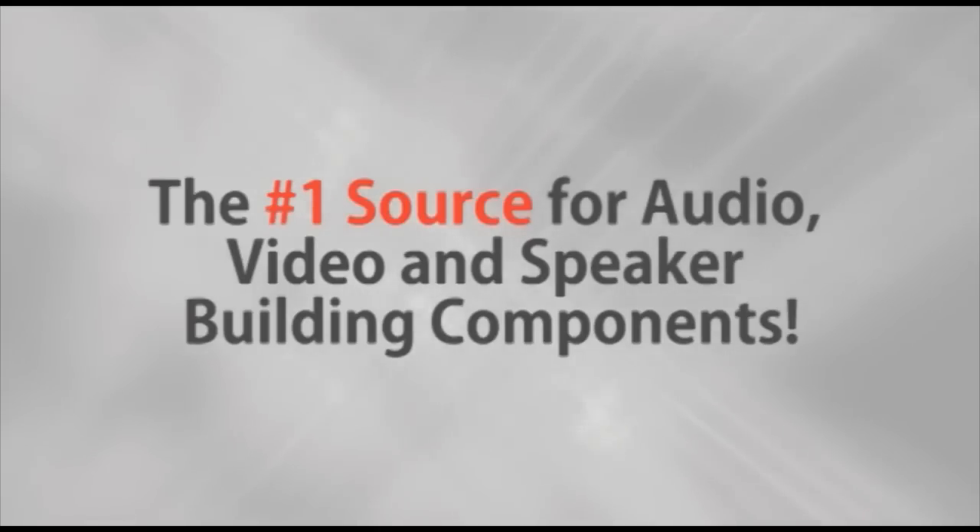Parts Express, the number one source for audio, video, and speaker building components. Hi, my name is Eric. I'm with the technical team here at Parts Express. We would like to show you how to assemble the crossover on the new Aviatrix speakers.